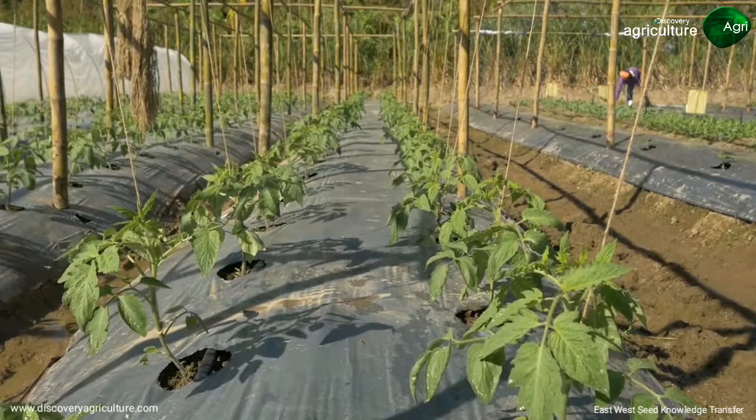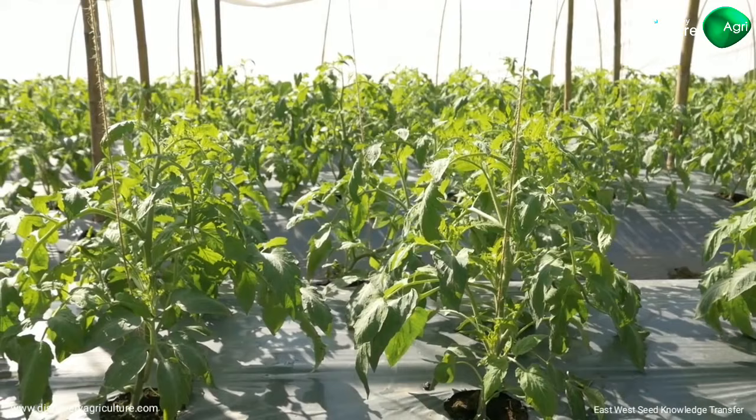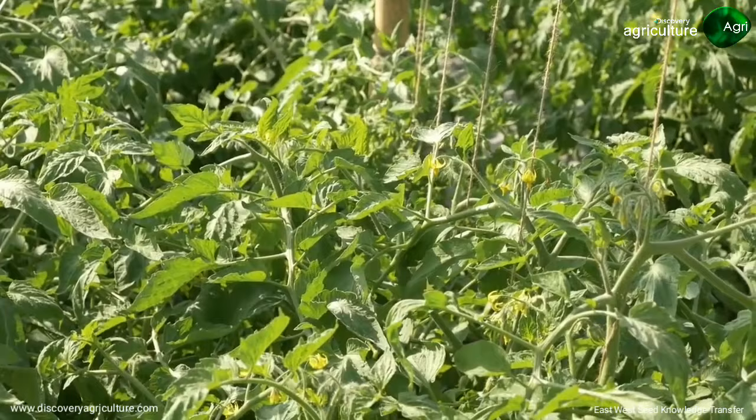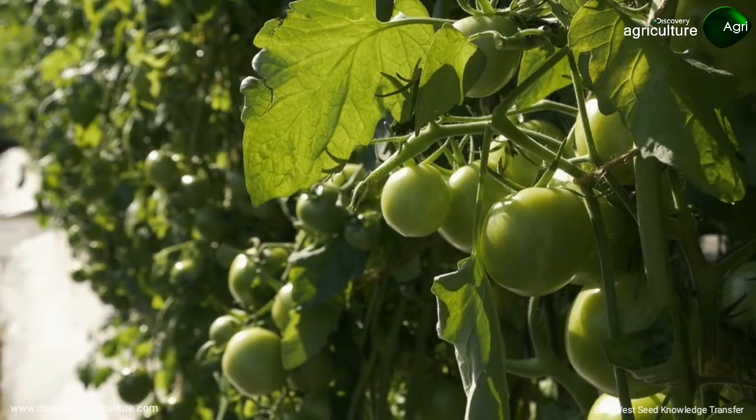Apply fertilizers regularly in small quantities at the tip of the root. Follow the recommendations provided in our crop guides. Regularly observe the field. To prevent disease from spreading, always remove the infected parts or whole plant and weeds. If problems are observed, discuss with local experts to find the best solutions. Refer to our crop guides.